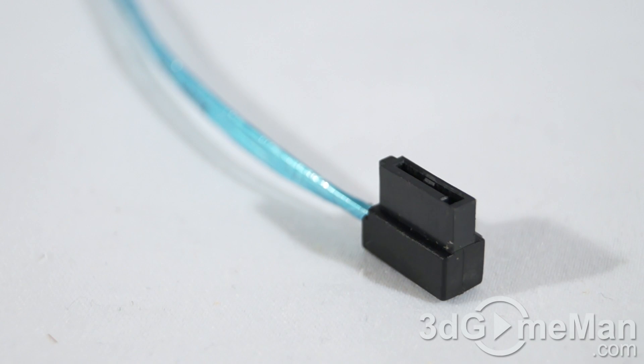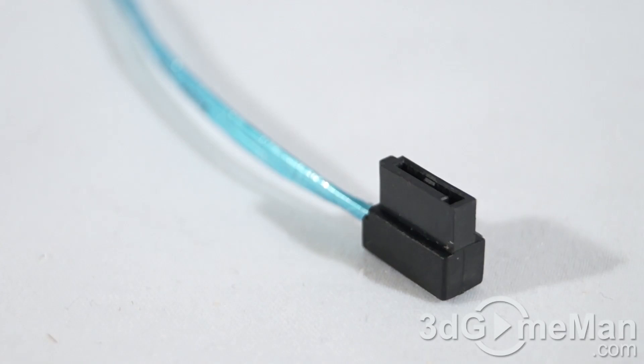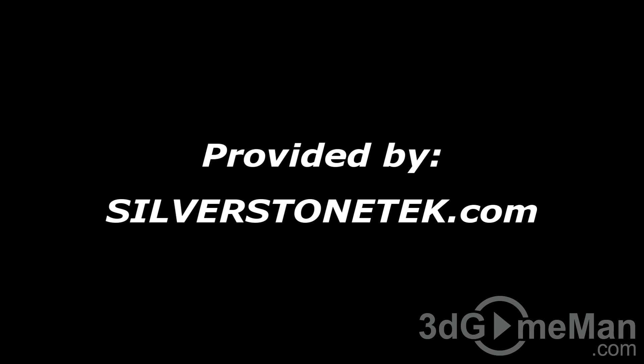I really like innovation, and this is an innovative product — the world's thinnest Serial ATA cable, still capable of six gigabits per second, with a nice lateral 90-degree angled connector. Overall, this is a 100% kick-ass product. Until next time, take care. To vote on how this product stacks up, head on over to 3dgameman.com and check out the pricing while you're there.